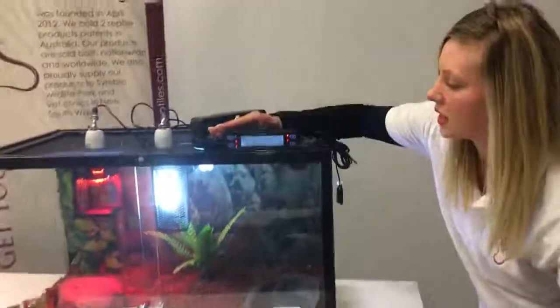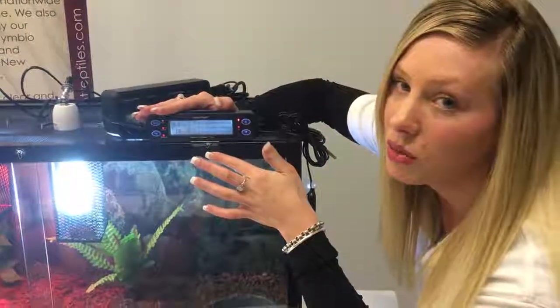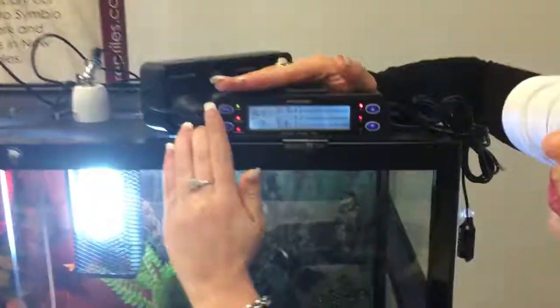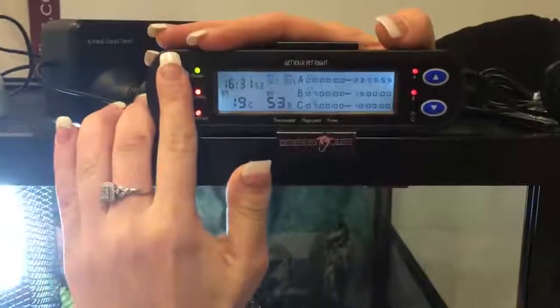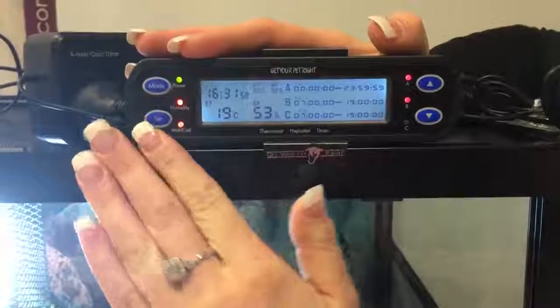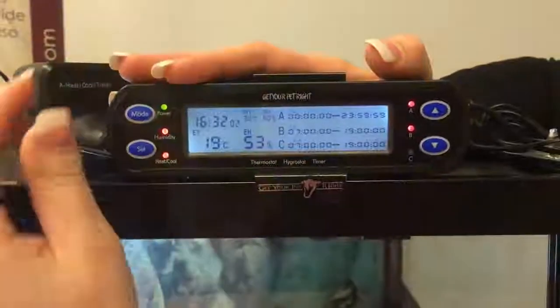Now with our thermostat, it sits just on top of our unit like this. We have got the holders which come with the thermostat so you can use that in conjunction with our setups. Now when using anything on the thermostat you want to press mode, set — we'll set the temperature or set the time for whatever you do need to set. And then you can change anything by using the up and down buttons on this side.